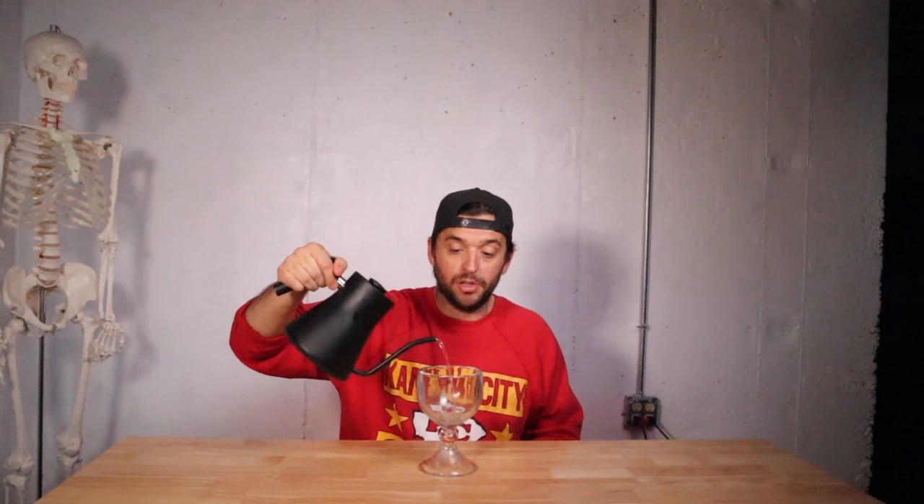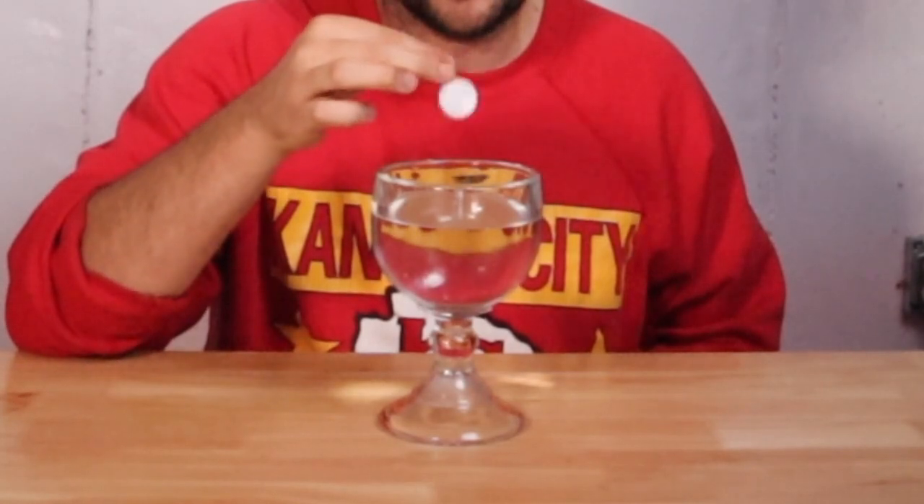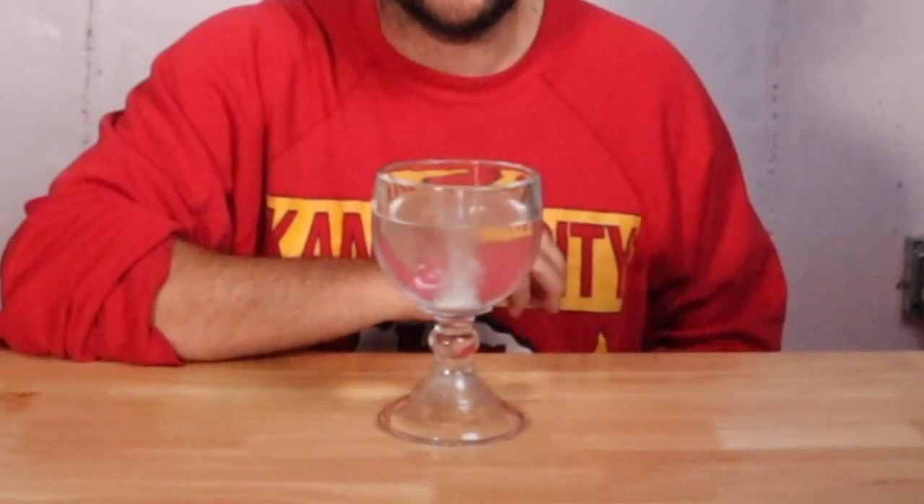First, understand that life loads are more important than your training loads. This cup represents when life is going great, and this seltzer tablet represents you making sensible training decisions leading up to your race. Sensible training in a good environment — nothing bad happens. But if we're in an environment of under-fueling, or taking medications that sap your skeleton, or you don't have a good understanding of your past medical history, that environment can quickly take your ideal training and turn it into a problem. You can have all the right training, but if your environment is poor, your body will pull resources from your bones.